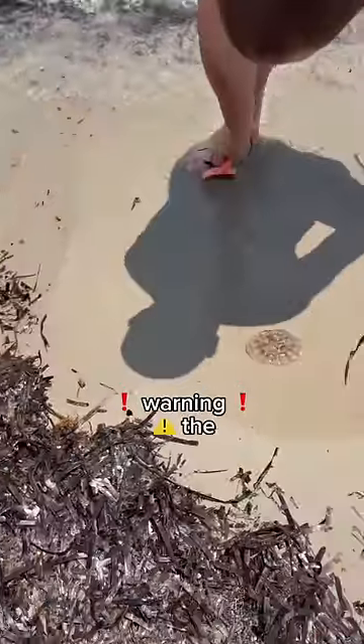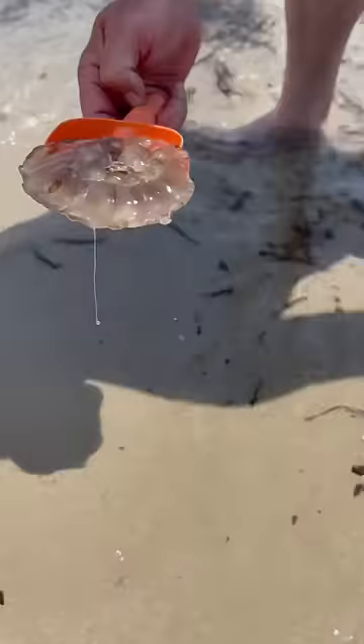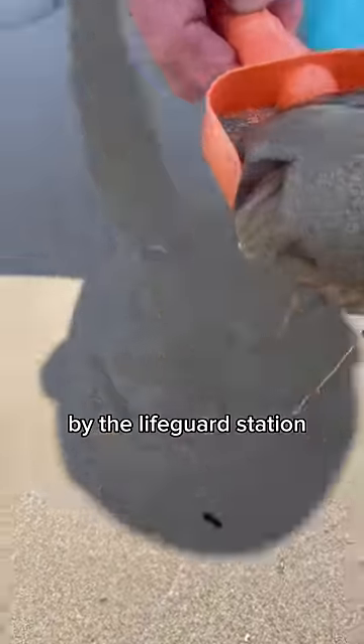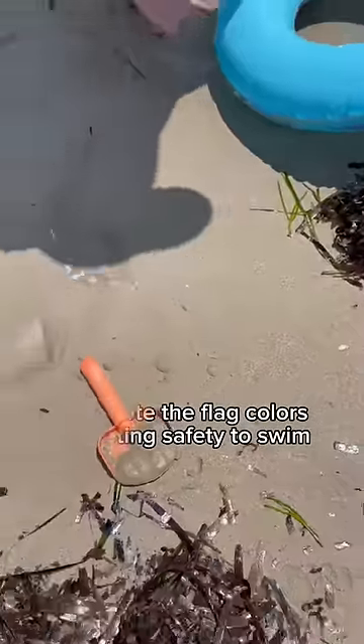Warning: the area occasionally has jellyfish washed up on the beach. People should look out for the jellyfish flag by the lifeguard station. Also note the flag colors for swim safety.